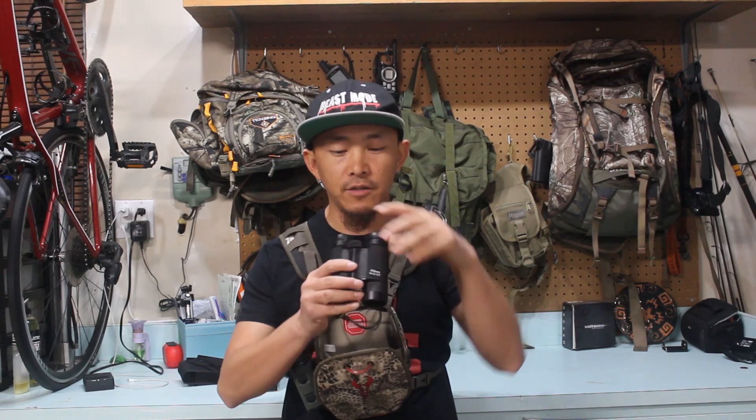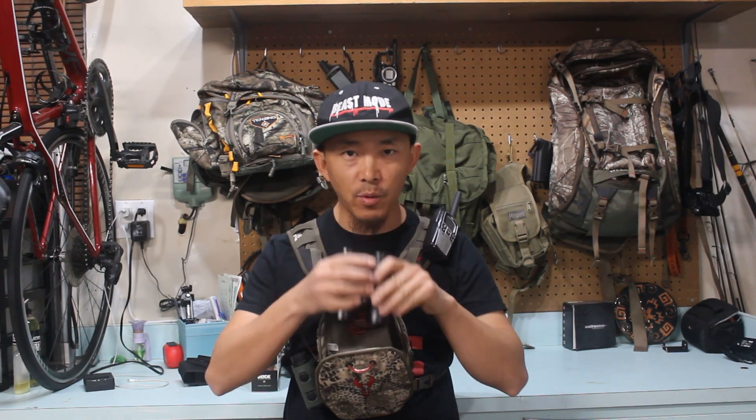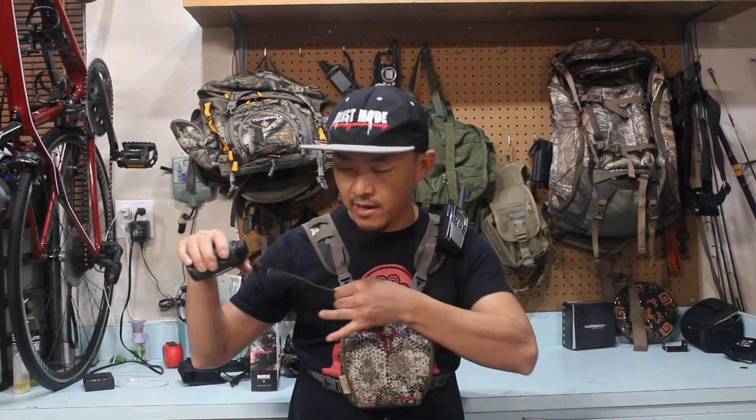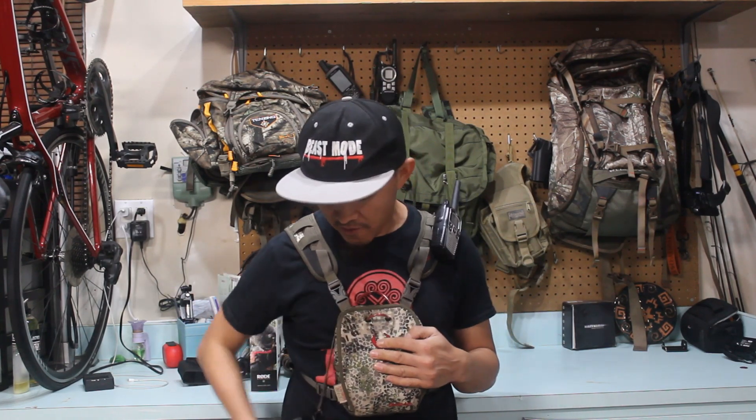My binocular, rangefinder, and walkie-talkie are always on hand when I need them. Open it, take out your rangefinder, look for whatever you need, drop it, and close it. I also like that there's a little holder on the side where I can put my rangefinder — just take it out, range it if I'm in a hurry. They also include a little retention string to keep it from falling, so you just drop it and you're ready to shoot.